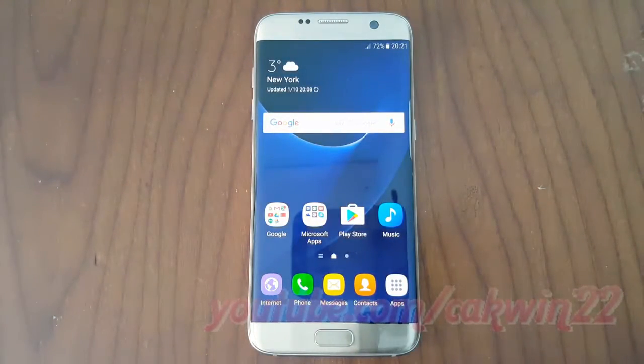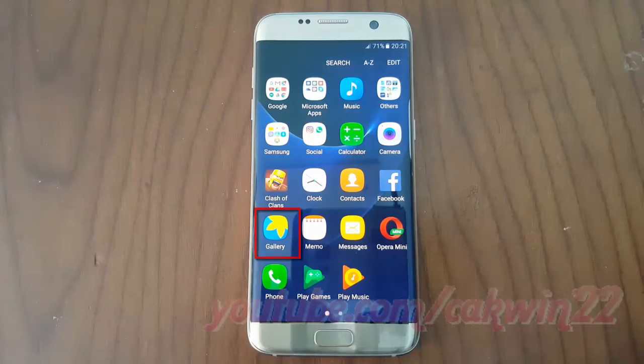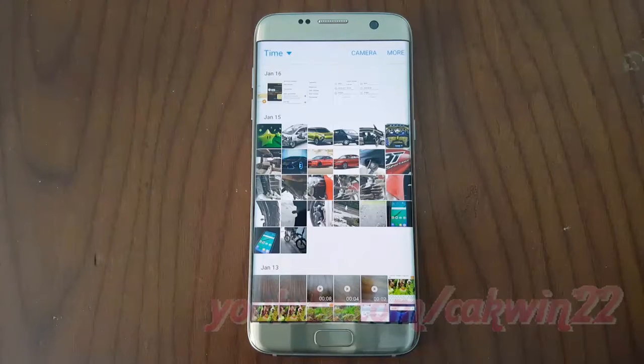To share a picture, open the gallery. Tap APPS, then tap Gallery. Open the picture you want to share.